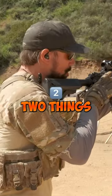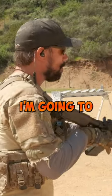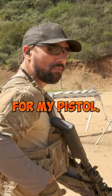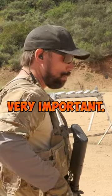So what happens when you get a click? Two things have to happen at once. I'm going to be bringing my primary system down towards my belt line, and at the exact same time I'm going to be going for my pistol. Two things at once — very important.